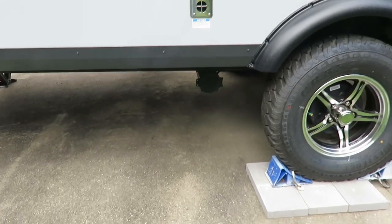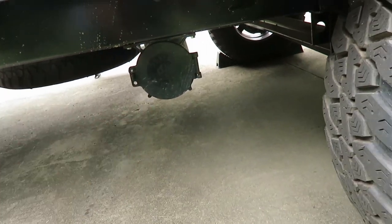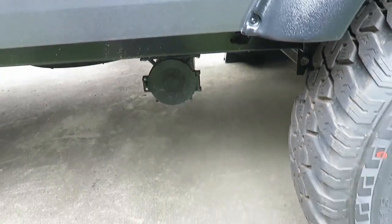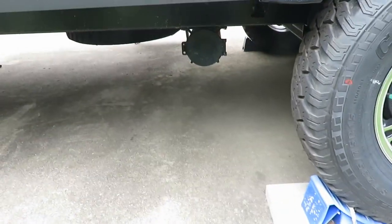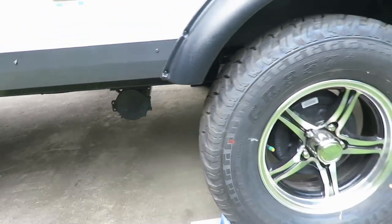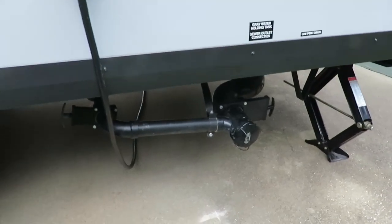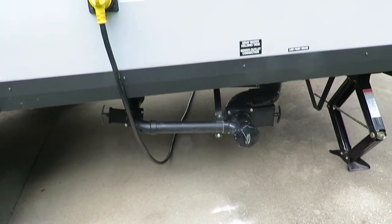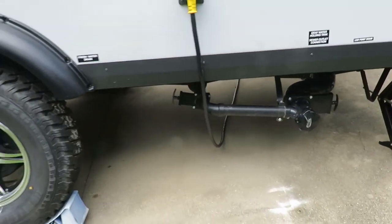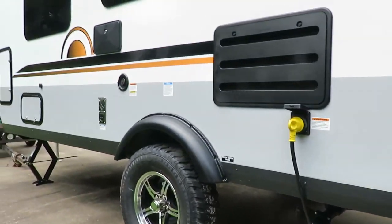The next thing - it has a nice little holder down here for a sewer pipe, but I thought the sewer pipe came with it and it doesn't. That's about a 30 to 40 dollar purchase. I got a 15-foot hose. If you don't have that and you get to the campsite with all that gray water and black water, you're going to have a hard time dumping. Make sure you have that hose for your maiden voyage if you plan on using that stuff.